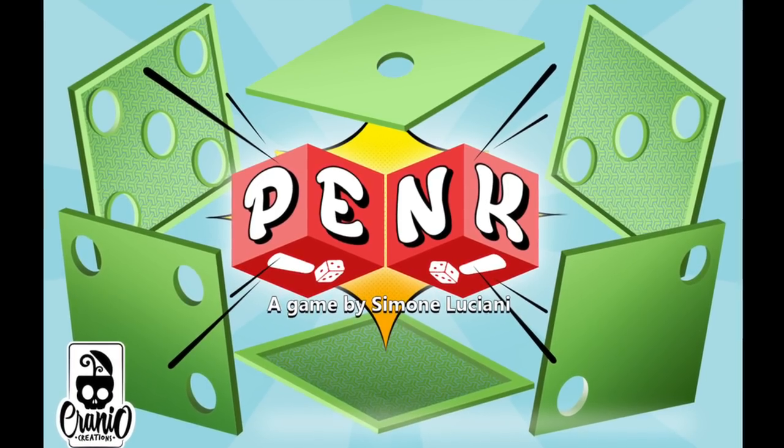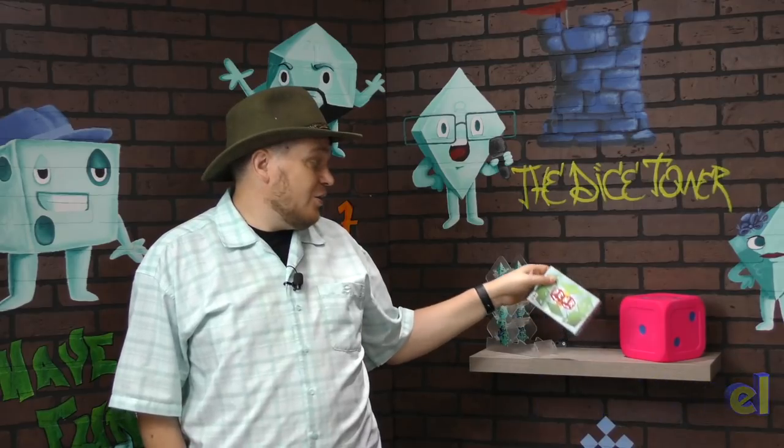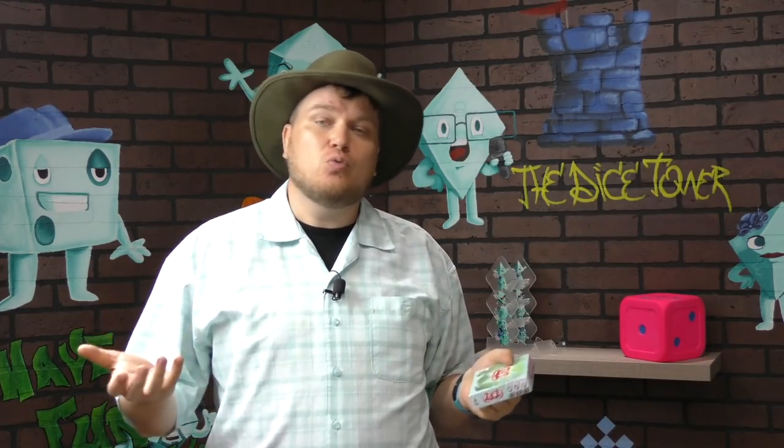It's time for another Dice Tower Review with Tom Vassell. Hey folks, I'm Tom Vassell and today we're taking a look at Pank. Pank is the newest entry in a style of games called Roll and Write, in which you roll dice and then write something on the sheet. Not necessarily a new style of game, since Yahtzee's been doing this for a long time.